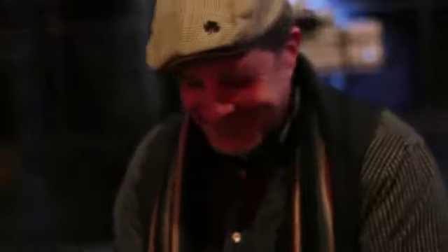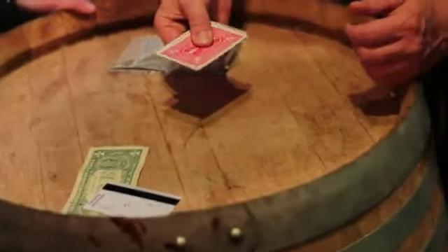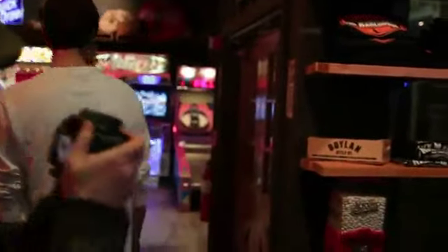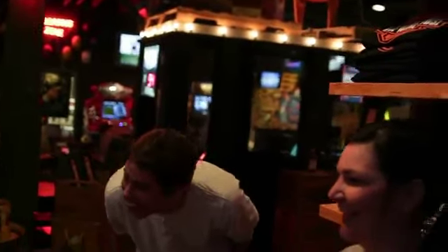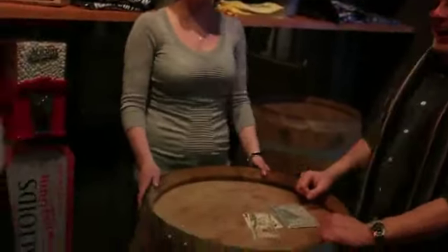He says, 'Put some money down.' You do. 'Put some more down.' You do. 'How much more — how much have you got?' The minute you put your money down, all he does is snap. And when he snaps, that's when all the magic happens — because in place of the money card, it's gone. They walk away with every single last dollar you have. And look — that's the money.